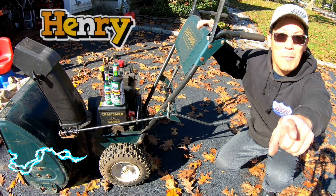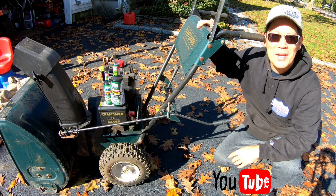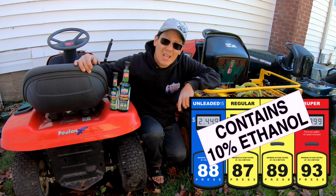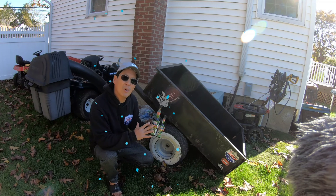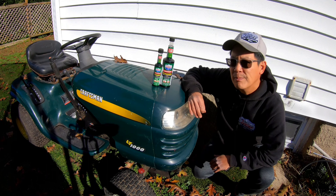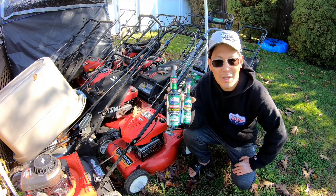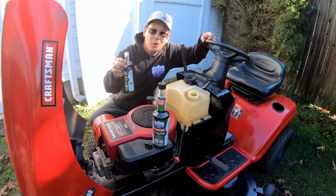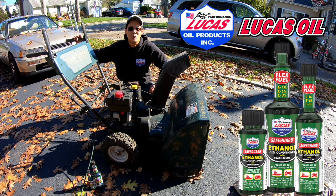I'm Henry from Mowers and Blowers. As a YouTuber that deals with small engine equipment on a daily basis, I worry about the harmful effects of the 10% ethanol in your unleaded gas from your gas station. Here on the East Coast, as winter nears, I think about storing my summer lawn equipment. Ethanol absorbs moisture, and it could rust, corrode, and clog up your jets in your carburetor. That's why I use ethanol safeguard with stabilizers from my friends over at Lucas Oil Products. Before you store your machines, a little bit of Lucas goes a long way.